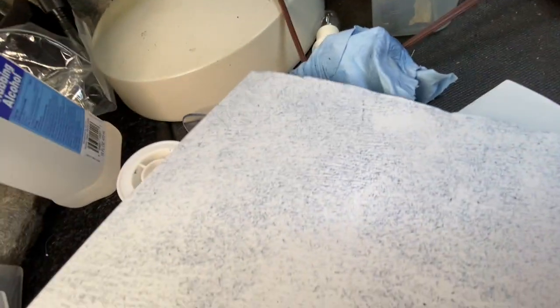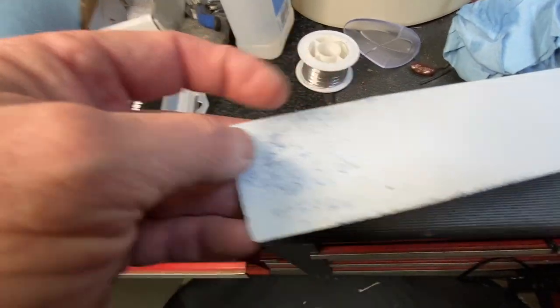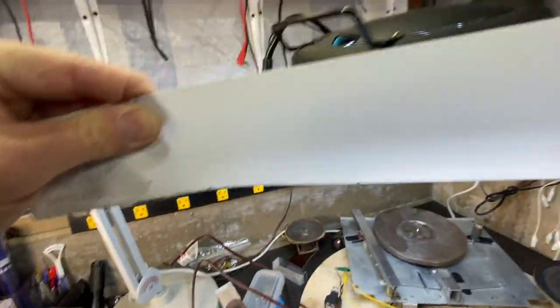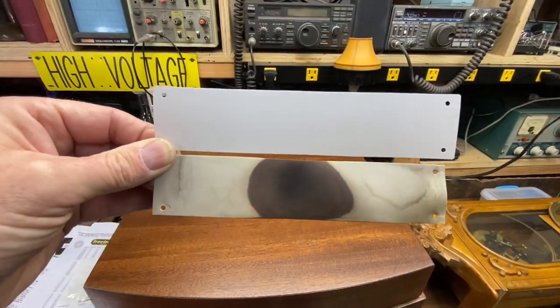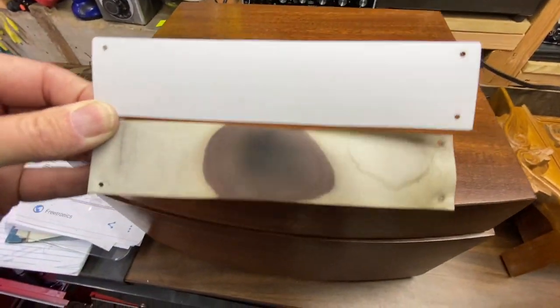I pulled the material off of the screen, cut it off the wire, and I'm left with a little bit of glue and material residue. A little rubbing alcohol and a rag, and it came off relatively easy — you have to scrub a little bit but it's clean. I'll lay the old one on here, trace it out, cut it out, and that's my replacement. All cut out — a lot whiter and cleaner.